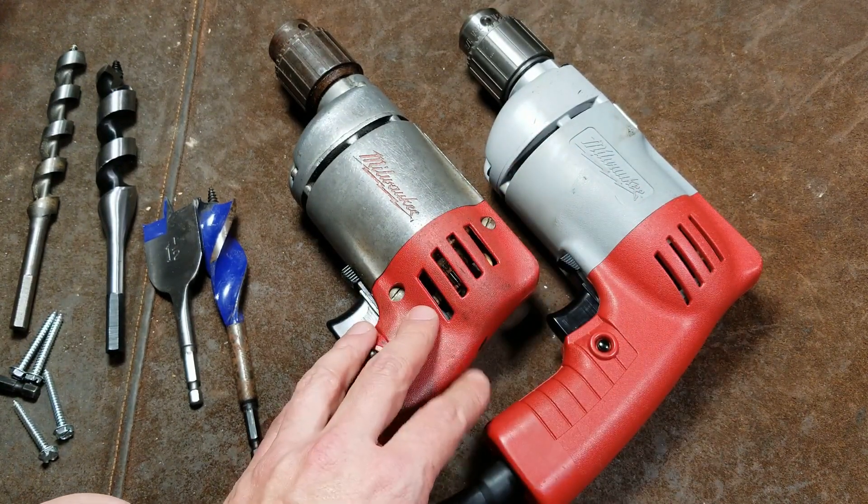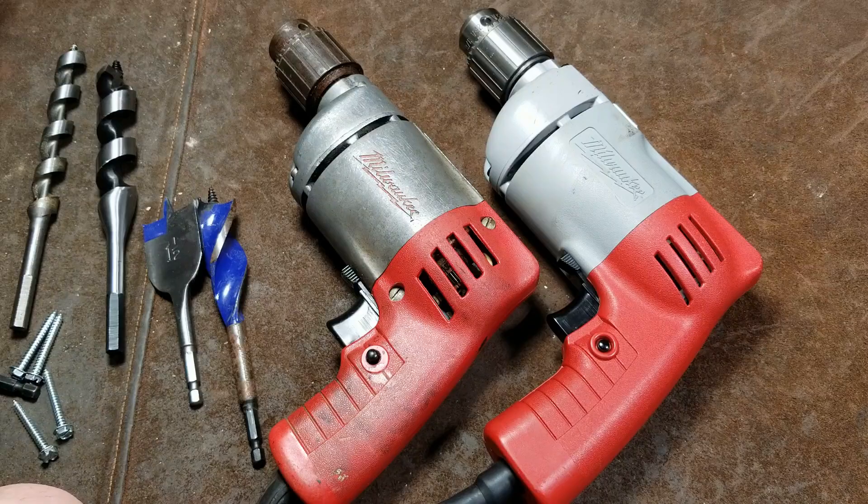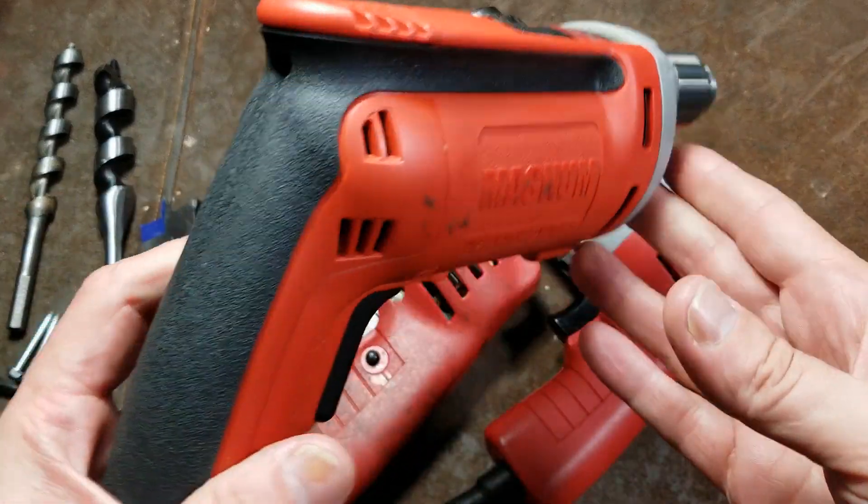These were also the last of the American-made Milwaukees. After this, they started going with the modern era.